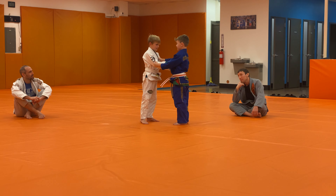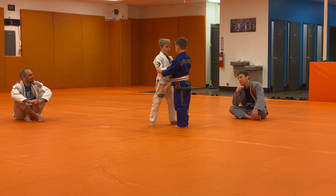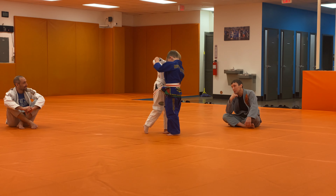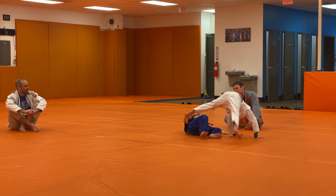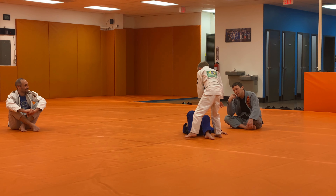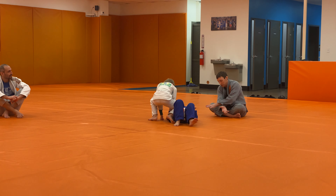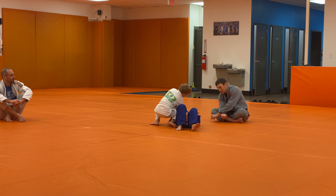Show me O Soto Gari. You know what — move your toys. O Soto Gari, go. Don't forget the break ball. Nice. Oh no! Me on belly, me on belly. All right, reach in for the cross collar choke. Your arms make an X. One, two.